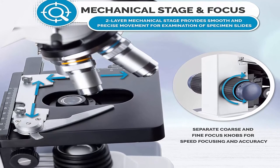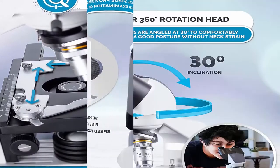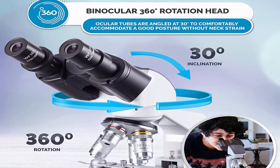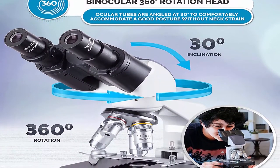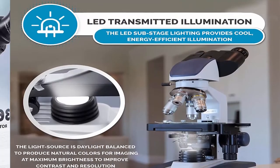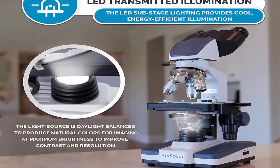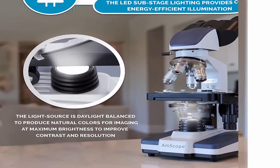Powerful single-bulb LED illumination with dimmer. The 1.0 MP camera comes with user-friendly editing and processing software for Windows, offering advanced features including stitching, EDF, and measurement. Compatible with Windows XP, Vista, 7, 8, and 10.